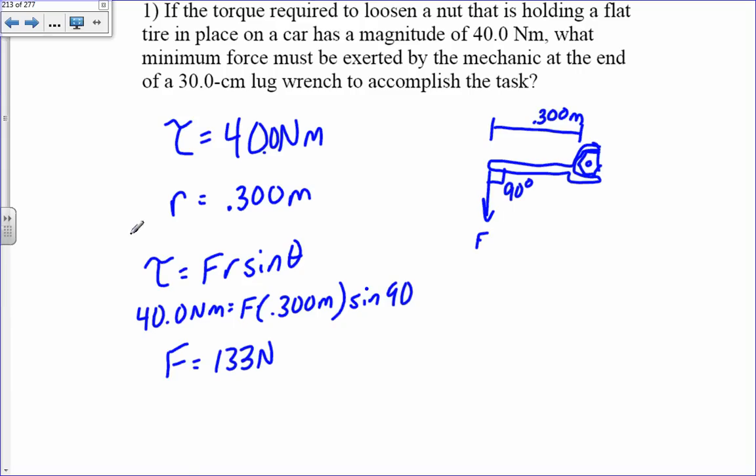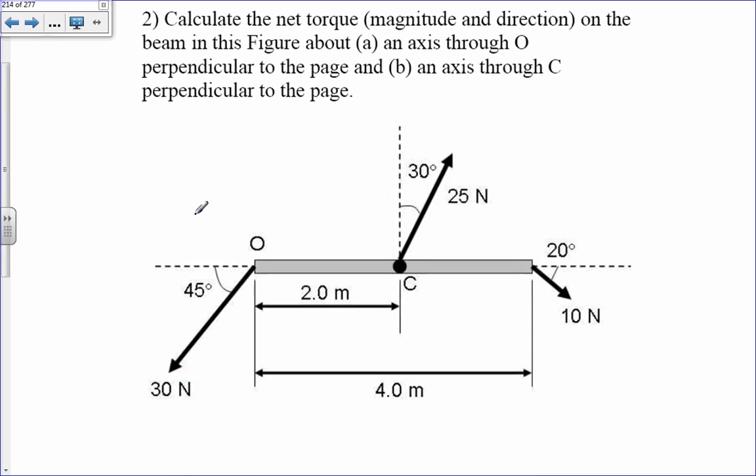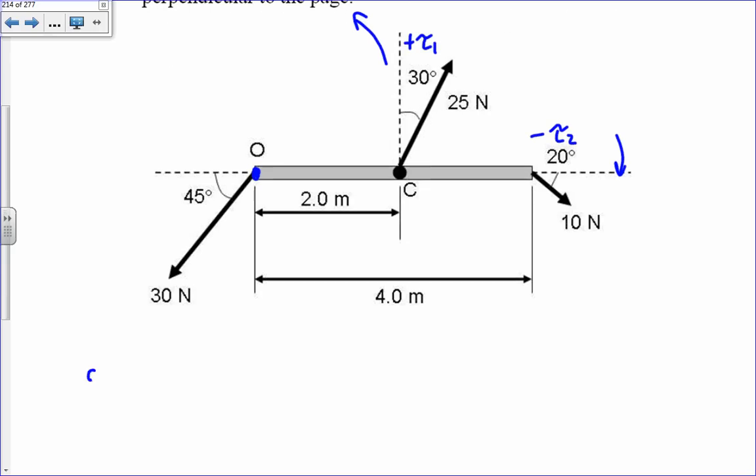Calculate the net torque on the beam about an axis through O. The forces that apply torques are torque one and torque two. Torque one is causing counterclockwise motion, so it's positive. Torque two is causing clockwise motion, so it's negative. For part a, the net torque — the sum of all torques — is going to be torque one minus torque two.